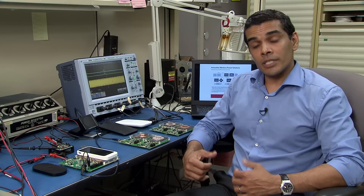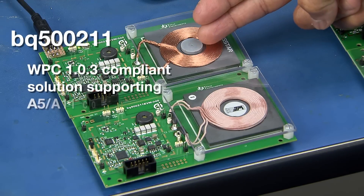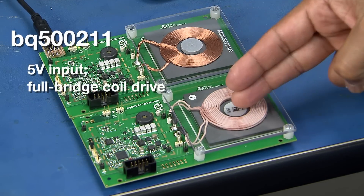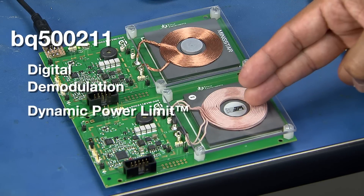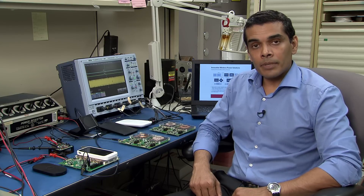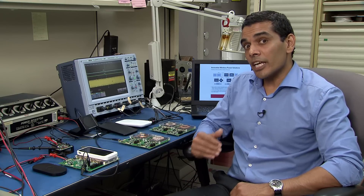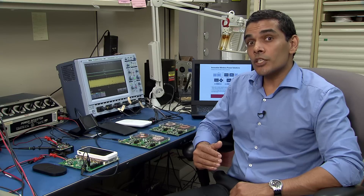Now let's take a look at the BQ500211 solution. This is a 5-volt solution. Here we are looking at a BQ500211 EVM with the A5 coil which has a magnet, and this one is a BQ500211 EVM with the A11 coil without the magnet. One of the key differentiating features of the BQ500211 is DPL — Dynamic Power Limit — which enables restricting the input current, hence avoiding the input voltage from being pulled down.